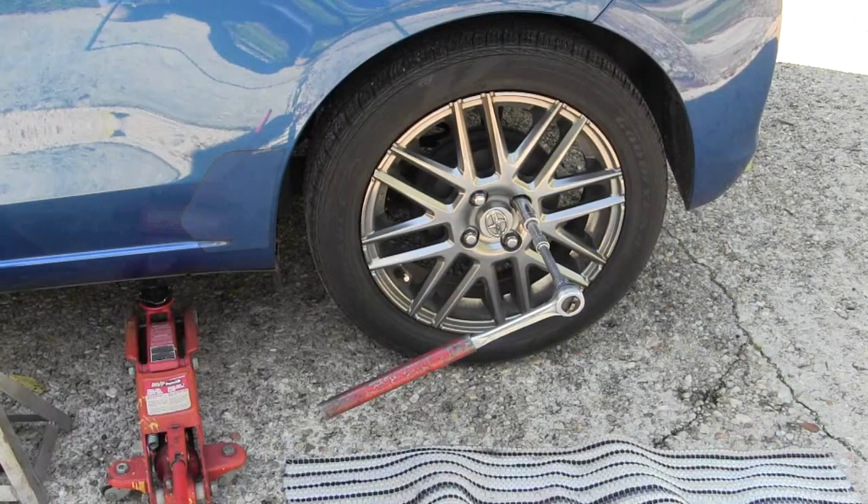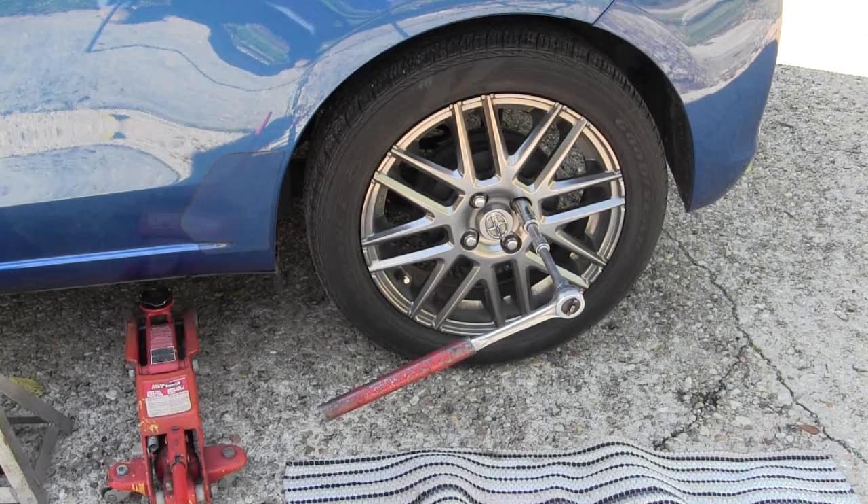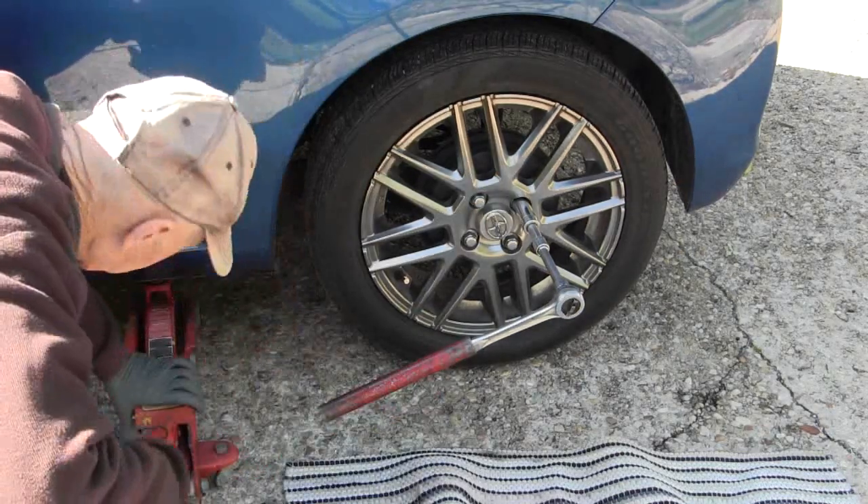What I have to do here with this 2014 Toyota Yaris LE is pull this wheel — it has a slow leak and I want to clear that leak.